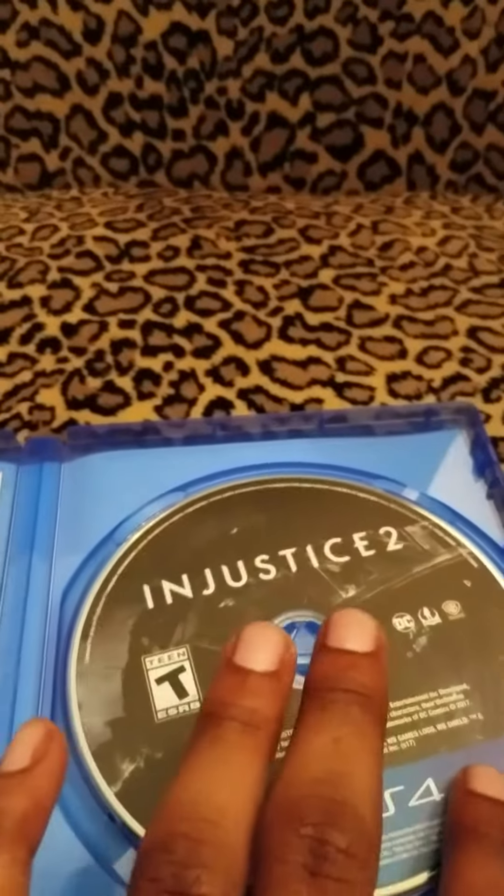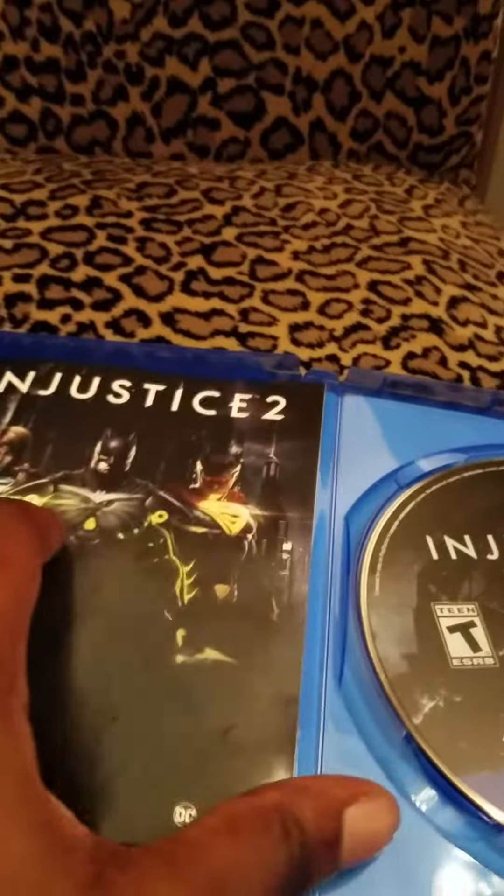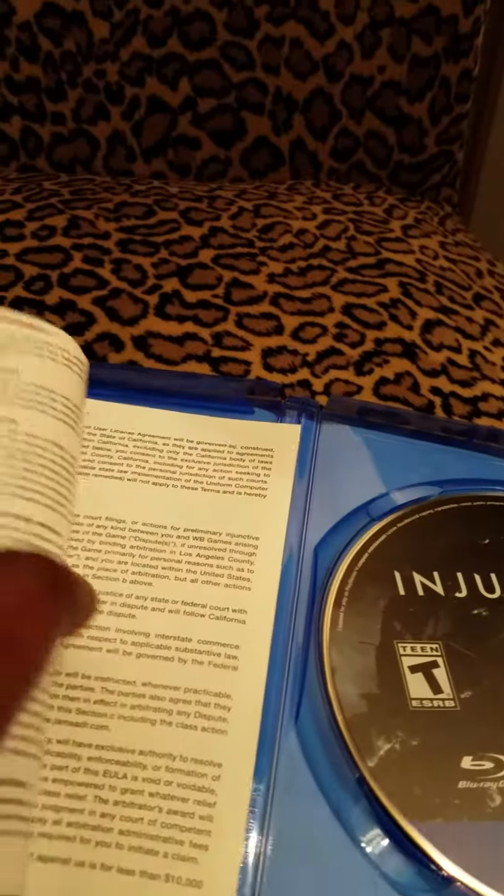Alright, time to open it up for the first time. Let's see what we got in here. Oh man — Injustice 2, brand new. A manual? No, it's not really a manual.